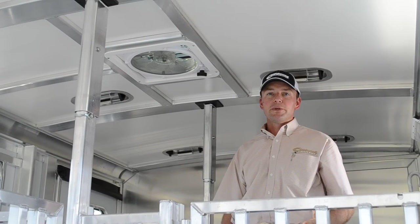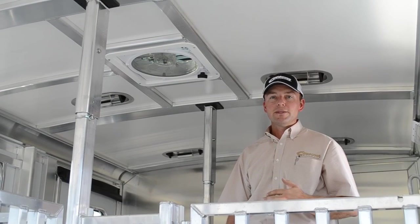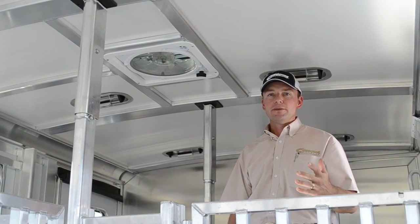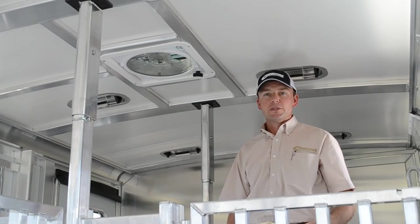This fan is going to help circulate air inside the trailer. It will pull air in from the outside and it will also exhaust air out of the trailer. So it's really a very versatile option to add to your Cimarron Trailer.